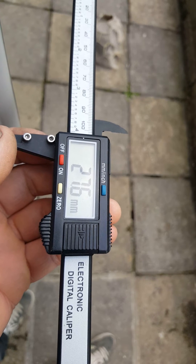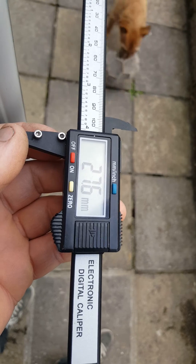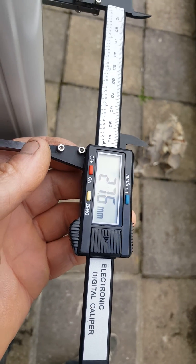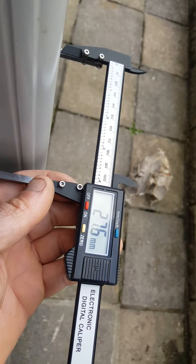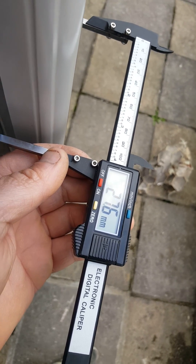But yeah, that's a 28 mil piece of glass. You can pick these things up off eBay quite cheaply, and it's a nice easy way of measuring your glass without taking the unit out. Thanks for watching, cheers, bye.